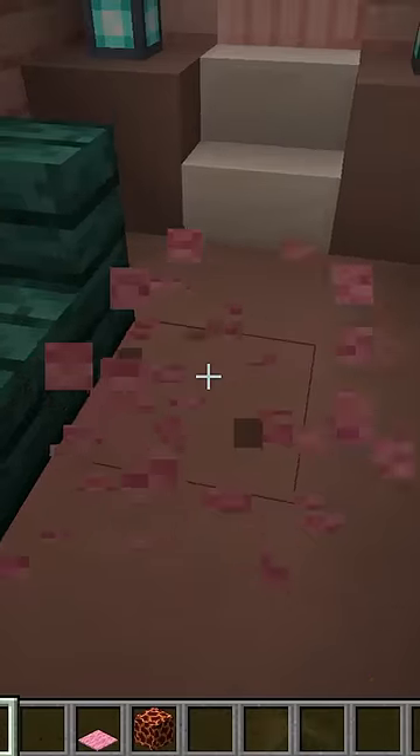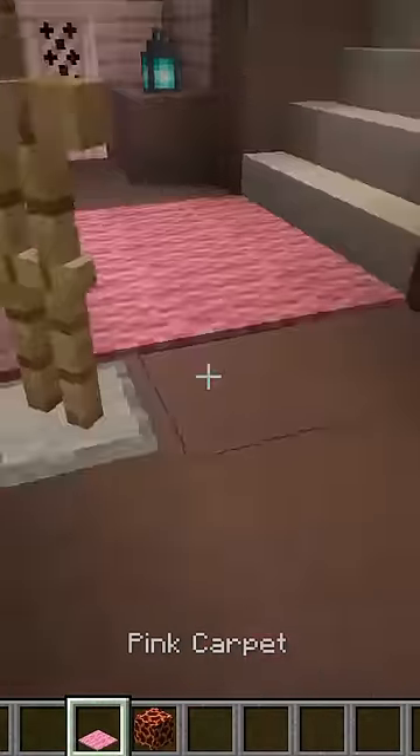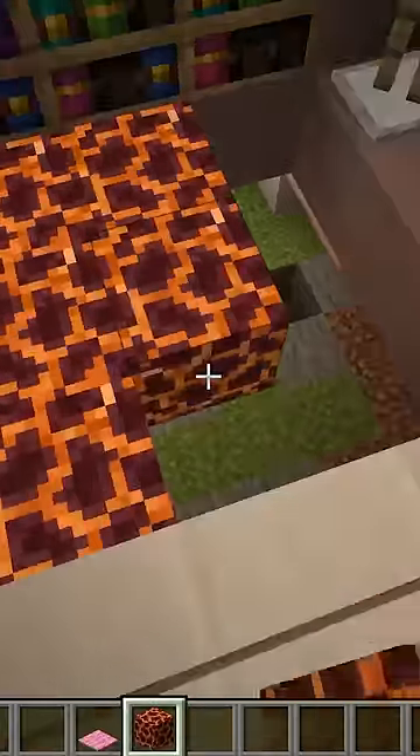What we do, we just break the carpet, then break where the carpet was, place the magma blocks, then place the pink carpet. She also has carpet over here, which we also replaced with magma blocks.